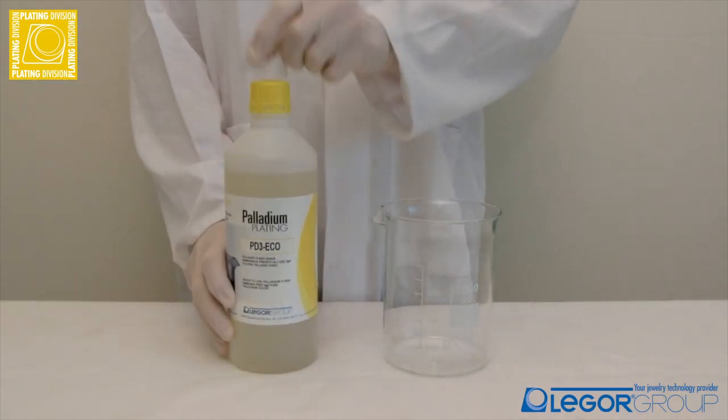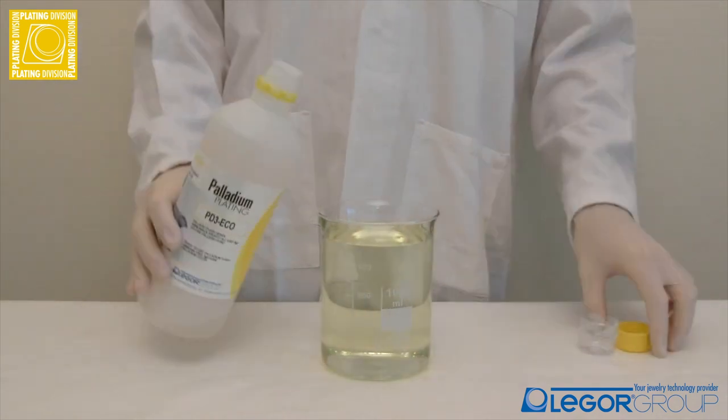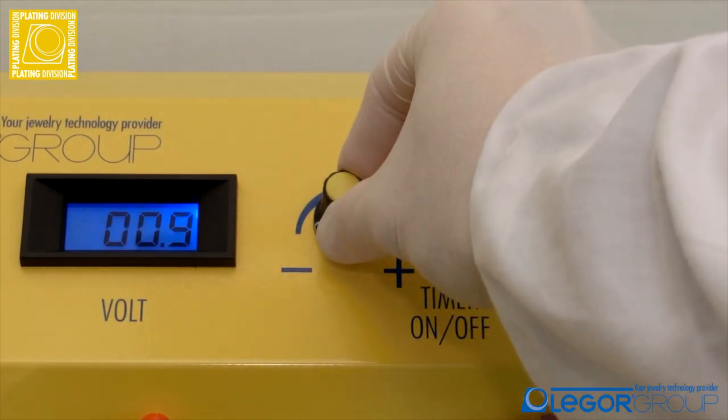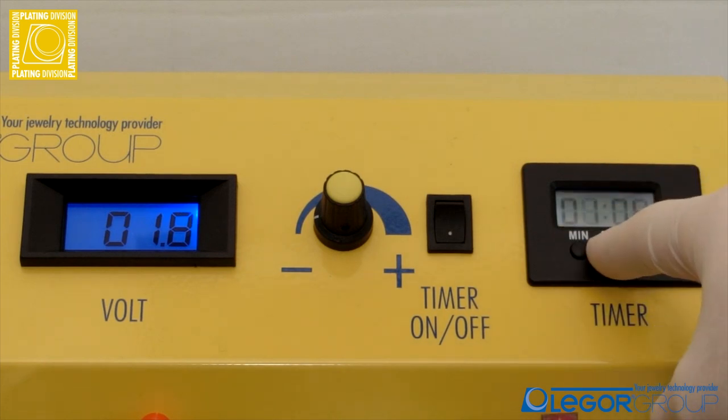PD3-ECO is easier to use compared to the traditional palladium plating solution, because it's ammonia-free. In fact, the pH will be more stable over time, and the hydrogen bubbles developed around the workpiece during the plating will be less.